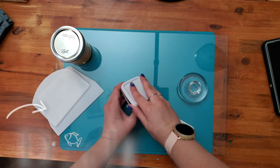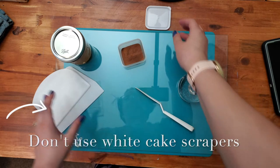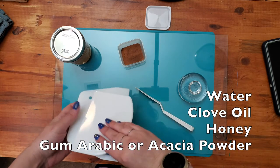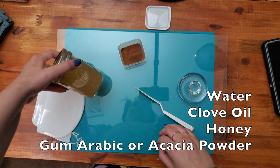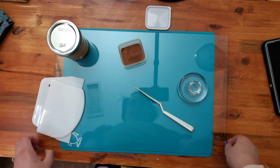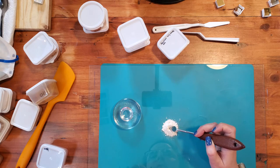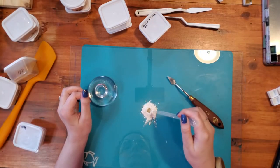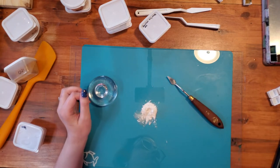I'm throwing a new set of materials at you mid-video. These are for the paint making process. The solution that makes the watercolor paint is a mixture of water, clove oil, honey, and gum arabic — also known as arabic gum or acacia powder. The gum arabic is used to bind the pigment into paint form. The clove oil is used as a preservative and the honey helps with both of the previous things. You can buy the gum arabic already in liquid form or make your own. I made my own. Looking online, I found multiple recipes, but I just kind of threw it in the pot until it looked like something that would work. You probably don't want to do that.